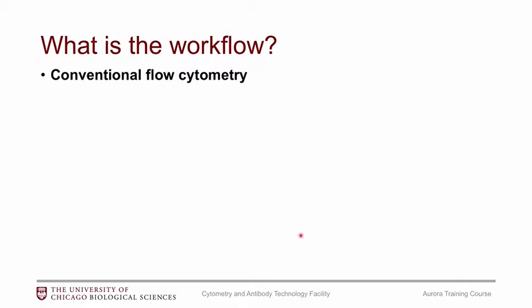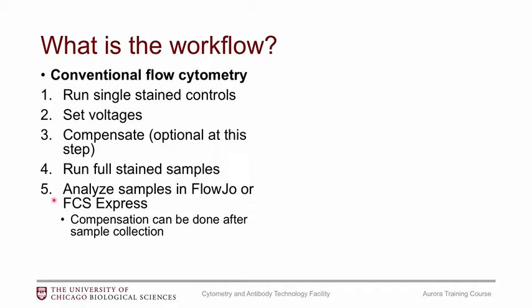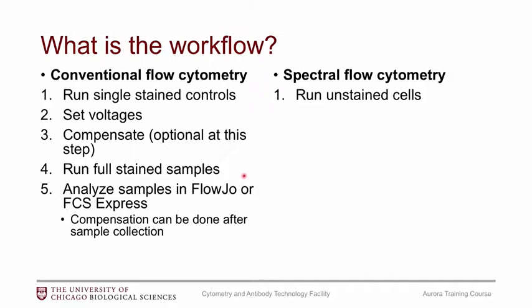Now I want to give an overview of what it's like to run on the instrument. It is very similar to a conventional flow cytometry workflow. In conventional flow cytometry, you start with running your single stain controls and setting your voltages, going back and forth until you're happy, then record your single stains, do compensation, run your fully stained samples, and analyze in FlowJo or FCS Express. For spectral flow cytometry it's very similar, but the first difference is that you need unstained cells — every single experiment must have an unstained cells tube. You will not be able to do the unmixing without unstained cells.